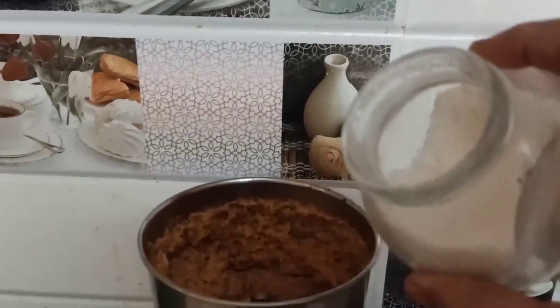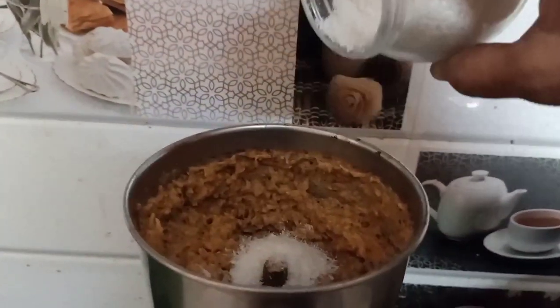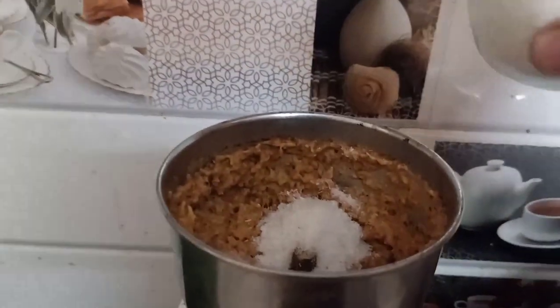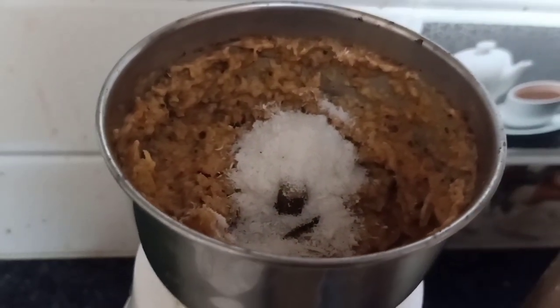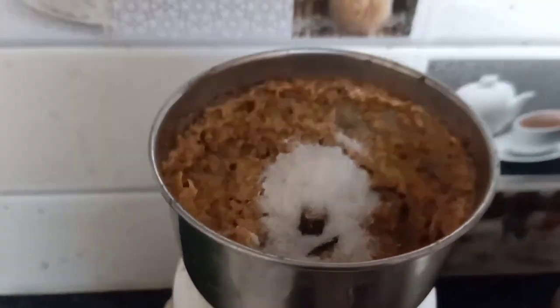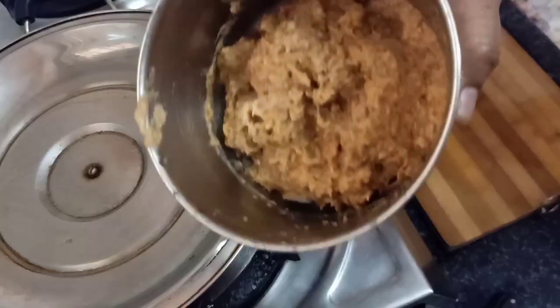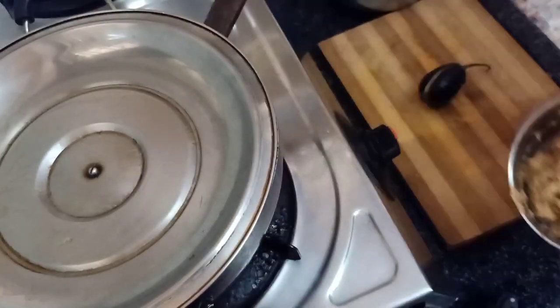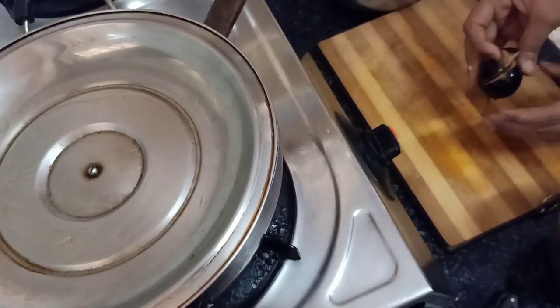I'm going to mix it with dry coconut powder, then mix it with green powder, and then mix it with salt water.